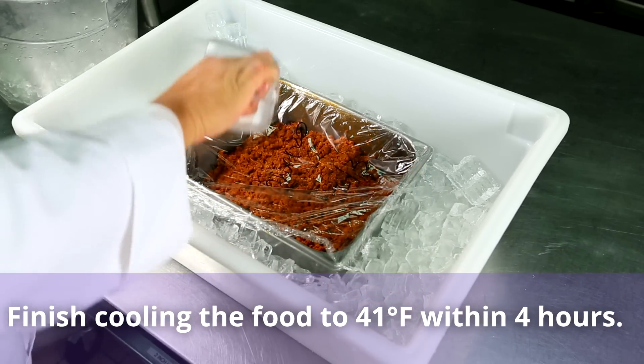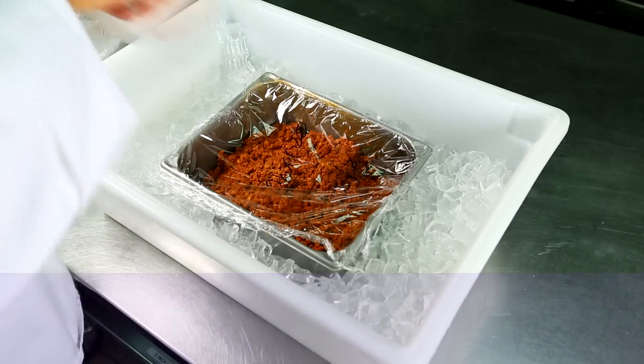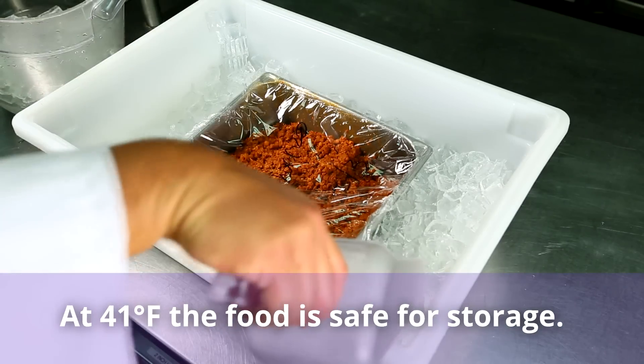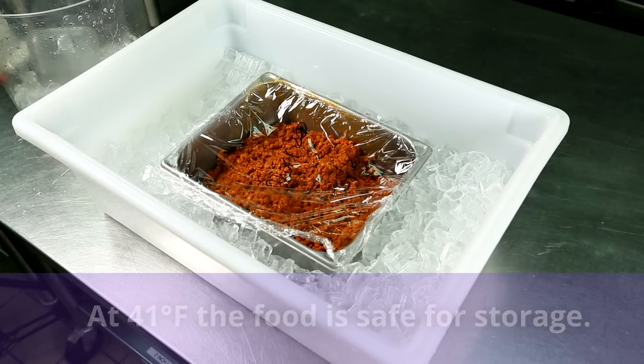Add more ice as the ice melts and finish cooling the food to 41 degrees Fahrenheit within four hours. Once the food is at 41 degrees Fahrenheit, cover it and put it in the refrigerator.